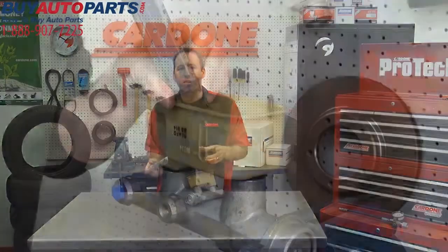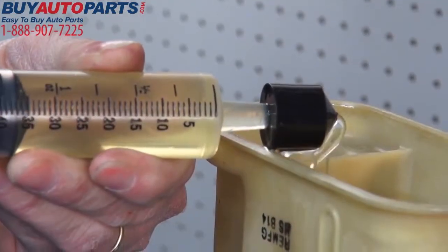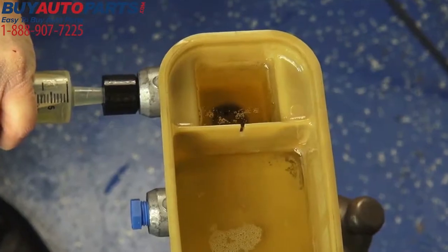As you can see, the Cardone Bench Bleeder Tool definitely helps speed up the bleeding process, saving you valuable time and eliminating the chance of having to do the job twice.